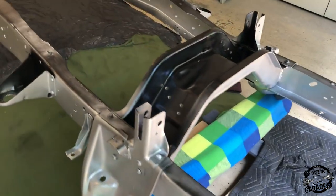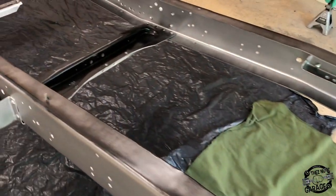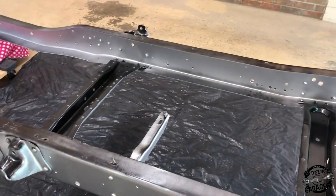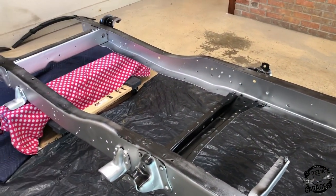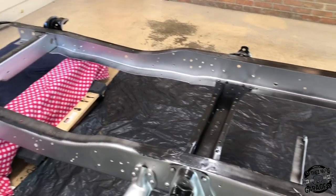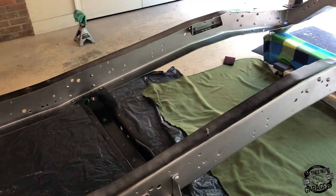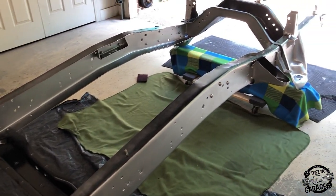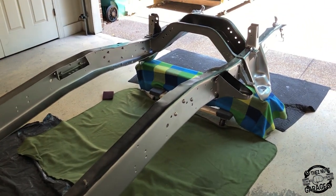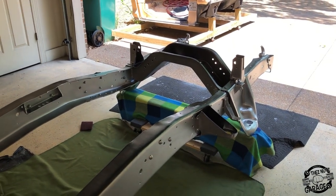Now I've got the top side Scotch-Brited and wiped down with the wax and grease remover. It's really important, after spraying the first coat and flipping the frame, to wipe it down again — this helps get excess overspray off the bottom of the frame. I also wiped down all the sides so any paint that hits them while I'm doing the upper parts will blend together. Now let's finish up painting.